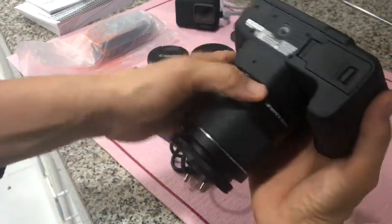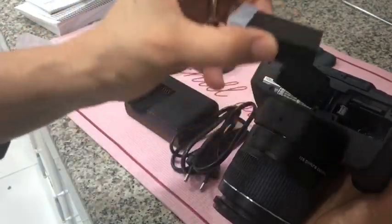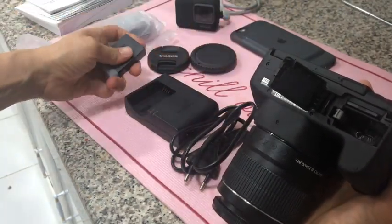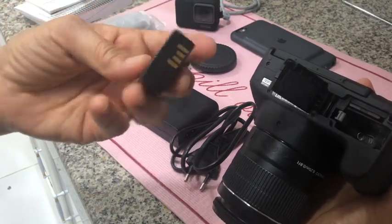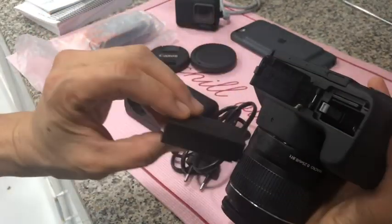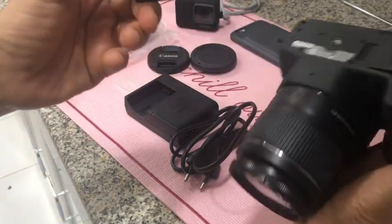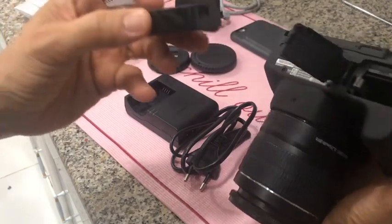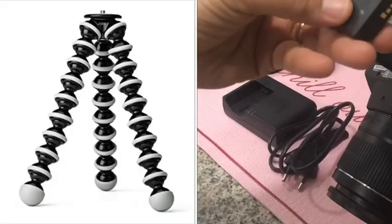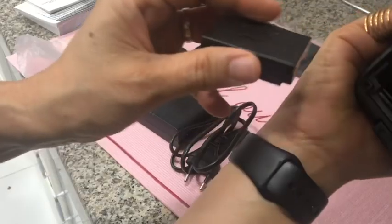This is where the battery is supposed to go in. All baby steps, I told you. After I figure out this camera, I'm going to buy a tripod — actually, better if I buy the Gorilla Pad, because that one is helpful for this kind of camera.